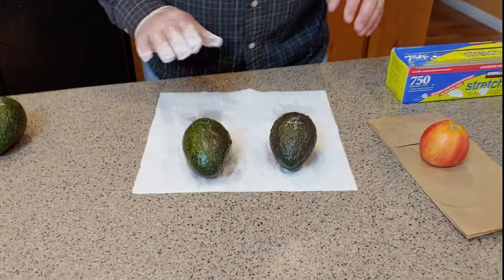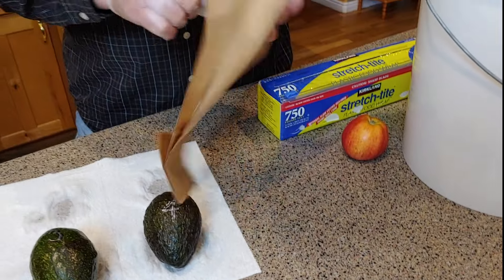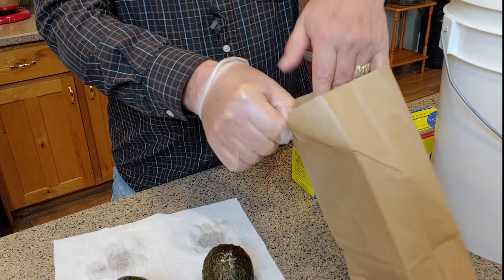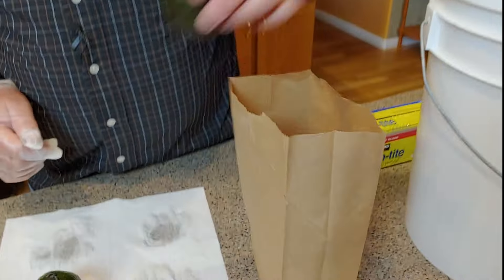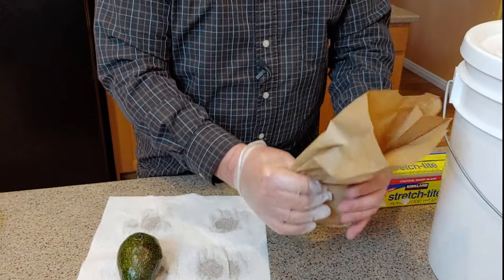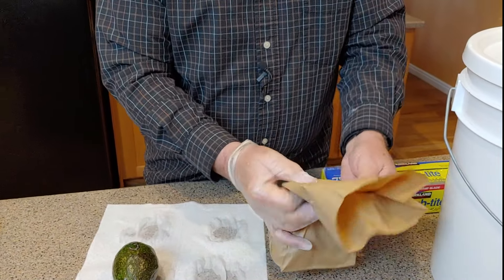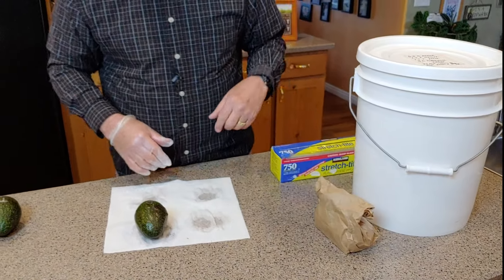Now let's go to the next time-tested item. We'll take number four and put it in a regular paper bag along with a standard apple. Apples and bananas are pretty high ethylene gas producers. So we're putting this room-temperature apple in the bag with number four, rolling the top down really nice, squeezing out the air, and setting it on the counter to see what we get.